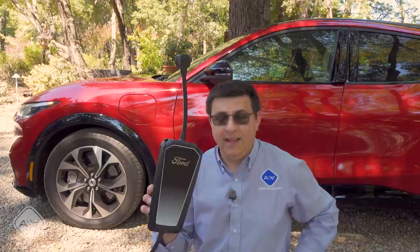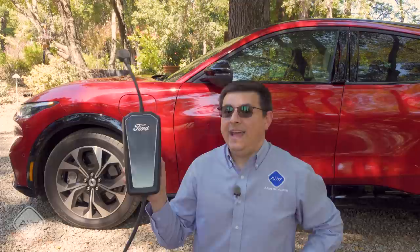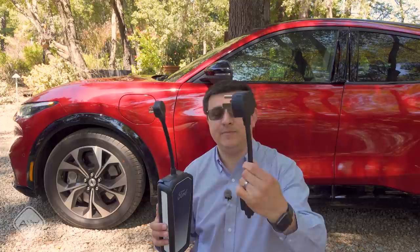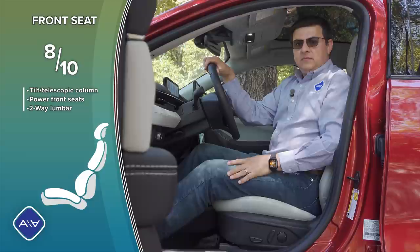Like most EVs, Ford includes an EVSE, but this one has a trick: it also has a 50-amp dryer-style plug and is rated for 7 kW. So not as fast as the vehicle can charge, but for a lot of folks you may not need to buy a separate EVSE. As long as you have a 50-amp outlet in your garage, you can just charge at 7 kW with the included unit.